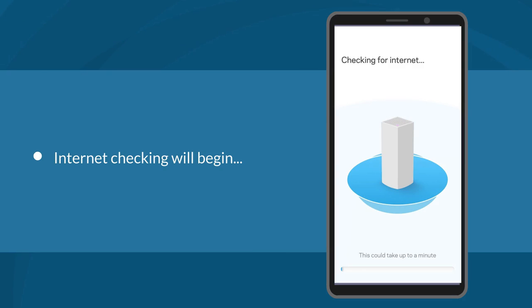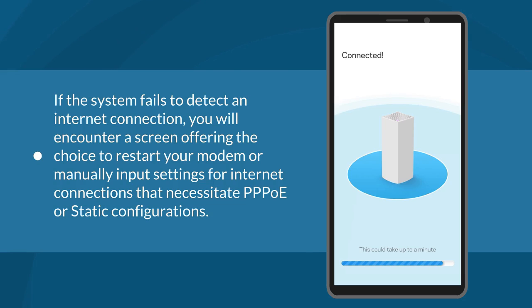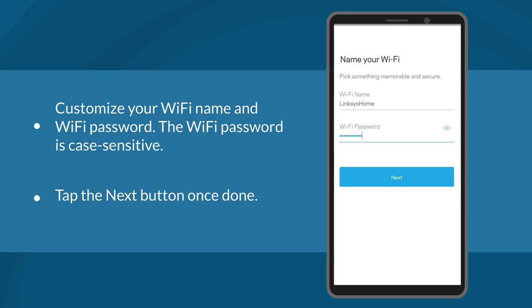This could take up to a minute. In this illustration, we've utilized a DHCP internet connection type. If the system fails to detect an internet connection, you will encounter a screen offering the choice to restart your modem or manually input settings for internet connections that require PPPoE or static configurations. Next, you will be asked to customize your Wi-Fi name and Wi-Fi password. The Wi-Fi password is case sensitive. Tap Next once done.